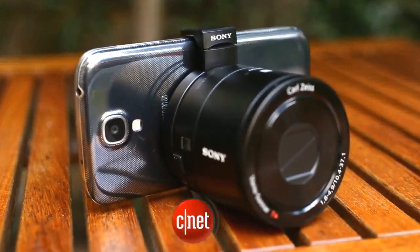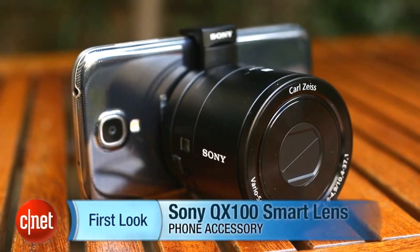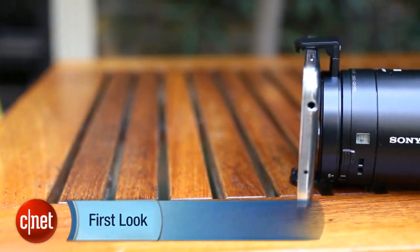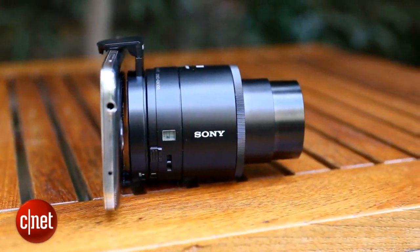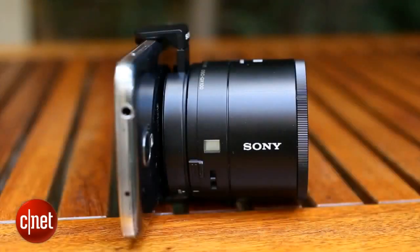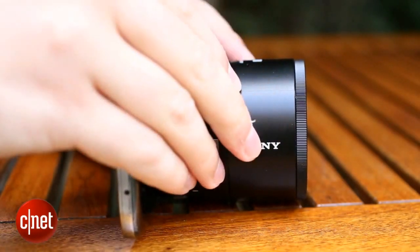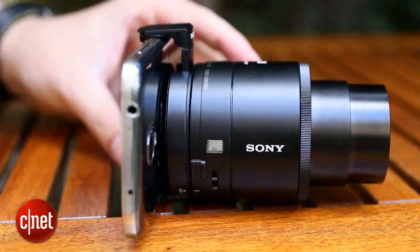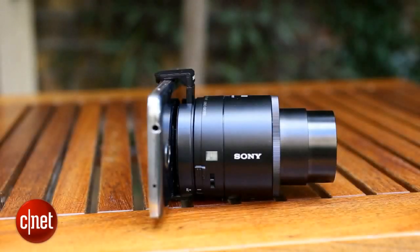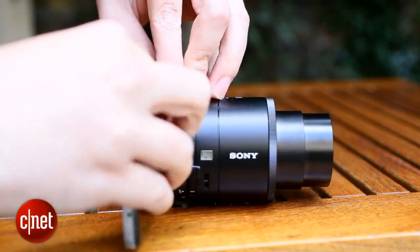I'm Andrew Hoyle for CNET and I'm taking a look at the Sony QX100 smart lens. It might look like someone has just snapped the body off one of Sony's larger compact cameras because in a way that's exactly what has happened. The QX100 boasts a large image sensor, high quality lens and a 6x optical zoom but leaves out the screen and body, instead connecting directly to your smartphone which then acts as the screen. It allows you to carry your phone around as normal, popping on the lens only when you want to get better shots.